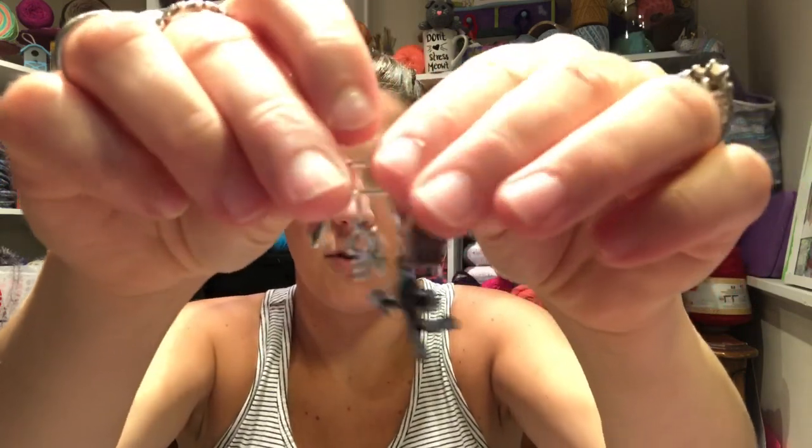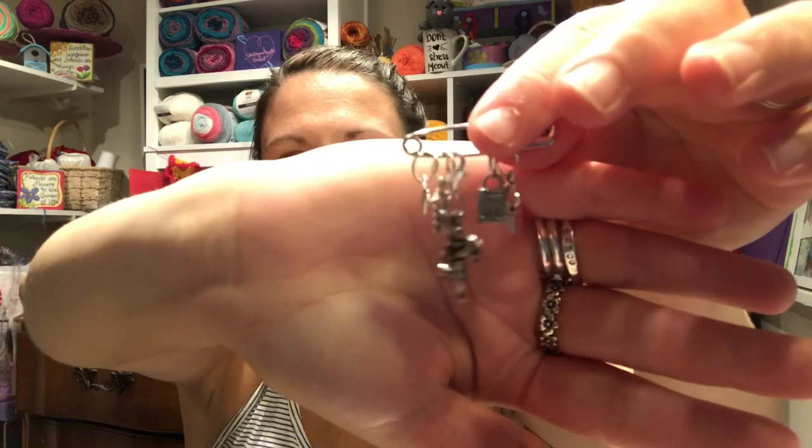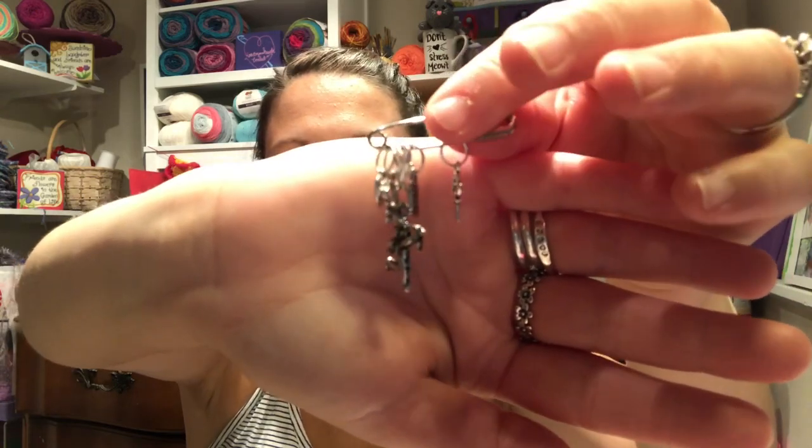I grabbed five items total, so I was kind of greedy! The second thing — I'm a sucker for charms, stitch markers, and different things like that. One of them was this awesome set of stitch markers. There's a heart, one that says 'love,' a little cherub, a little lock, and a key. I just think they're so fun and I can't wait to use them.